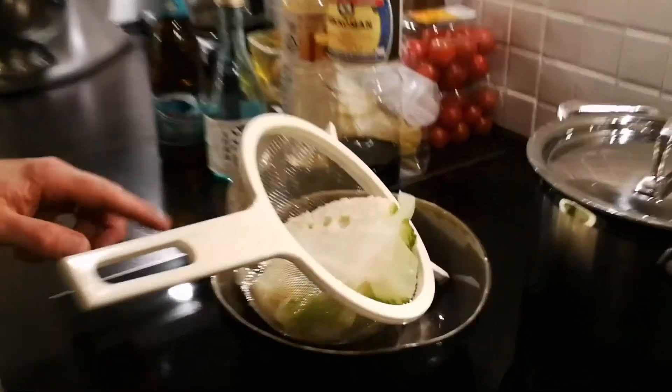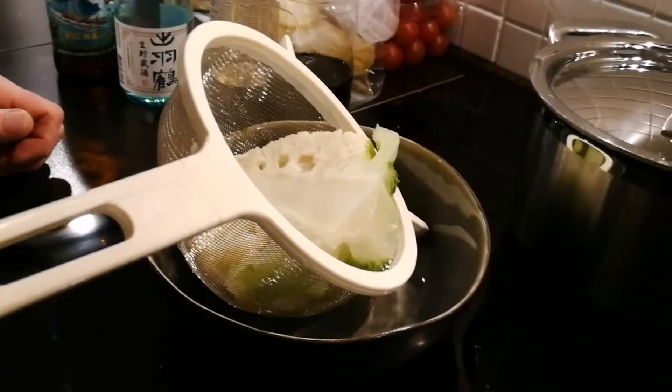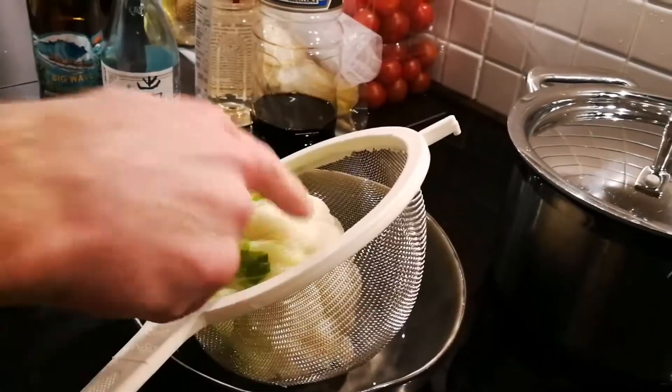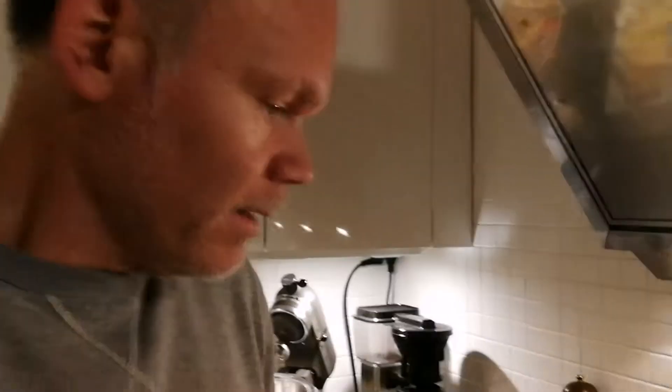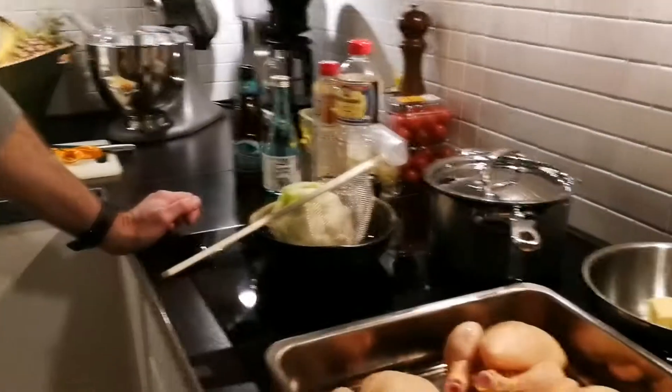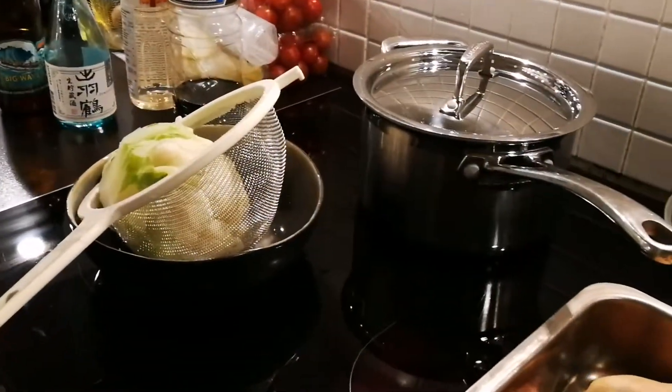Are we having anything else? Yes, we're going to do a gratin of garlic cauliflower. So you've been boiling these, right? Yeah, they've been boiling for a while. It's soft, but not mega soft. This is for the puree. I've got the other half in the oven, so we're going to mix the puree with some cauliflower from that.